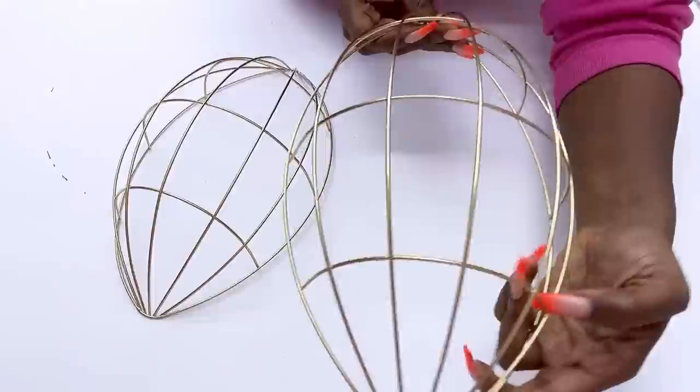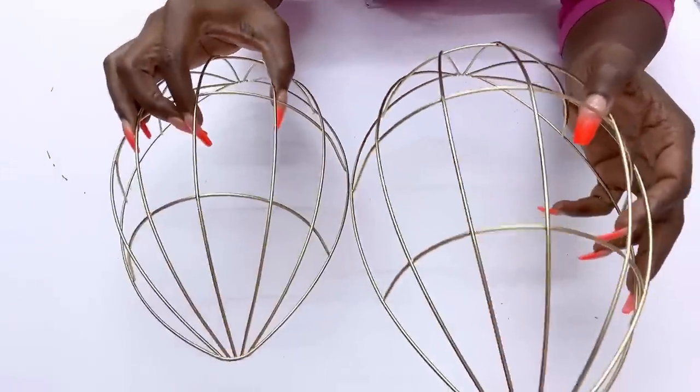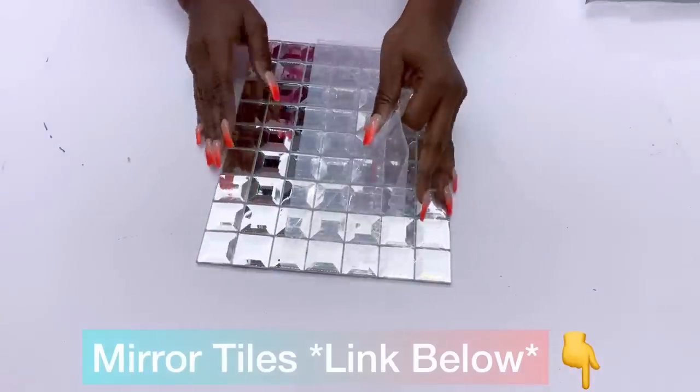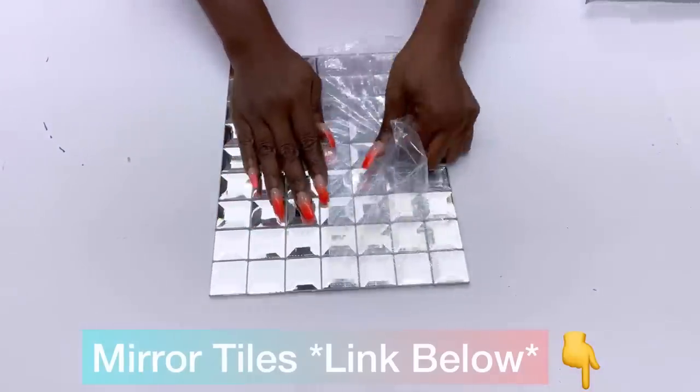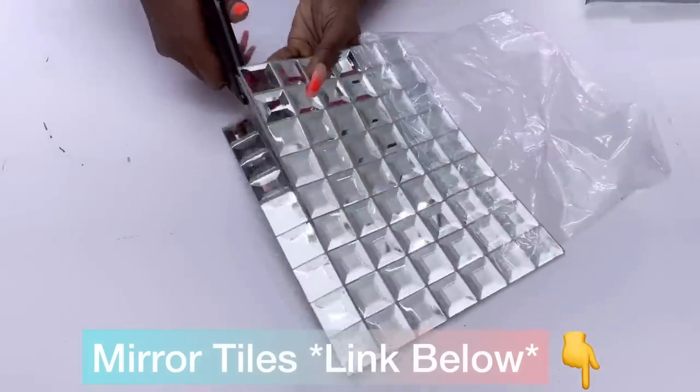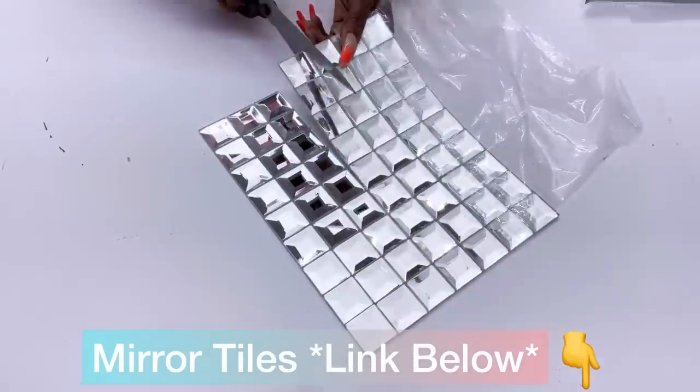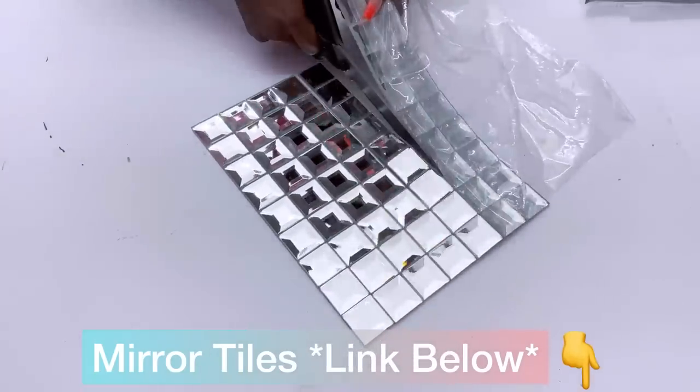After that I'm going to be covering up the middle part with mirror tiles. These mirror tiles come in a full sheet, but I'm going to be cutting them into singular strips and cutting out the exact size that I'll be needing to cover up the middle part. For those of you who would love to try this out in your home, the link is going to be down in the description box below.